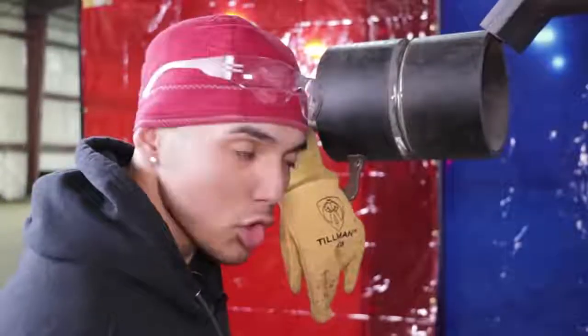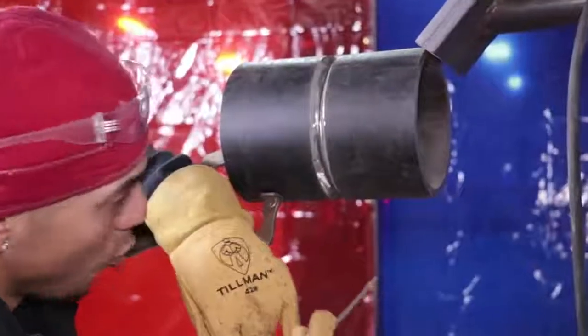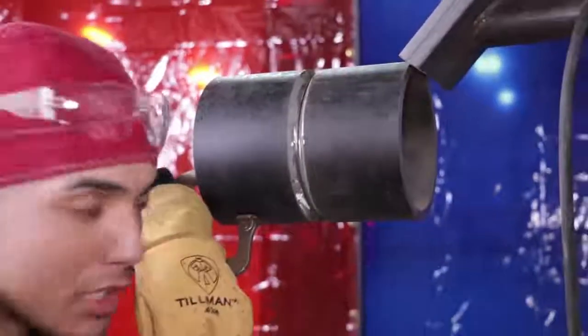Alright, so I've got this 6-inch schedule 80 pipe tacked up in the 5G position. We're not going to roll it — it's going to be in the fixed position.